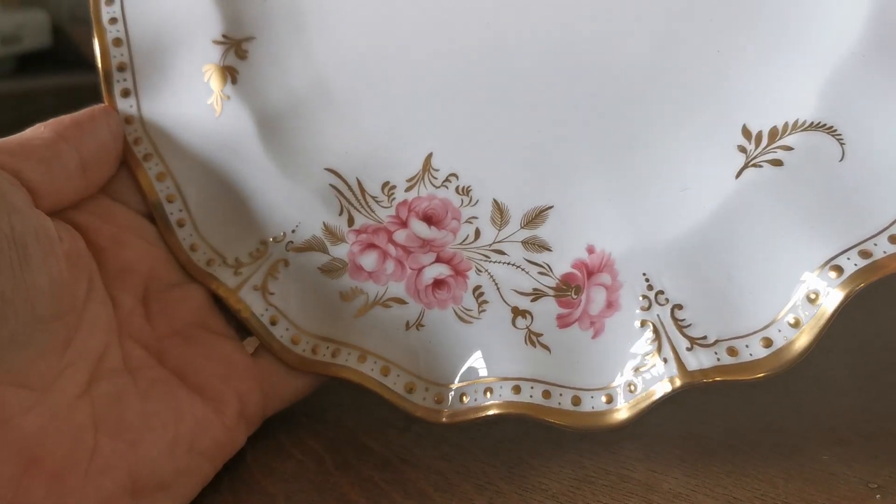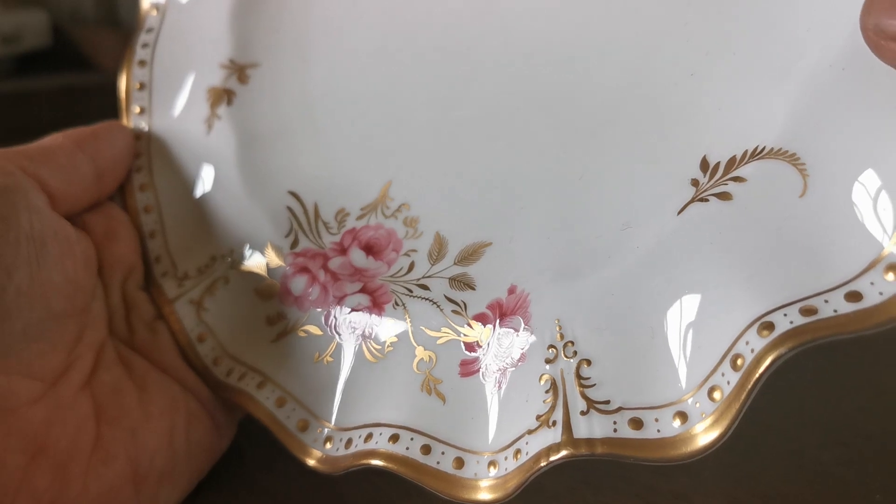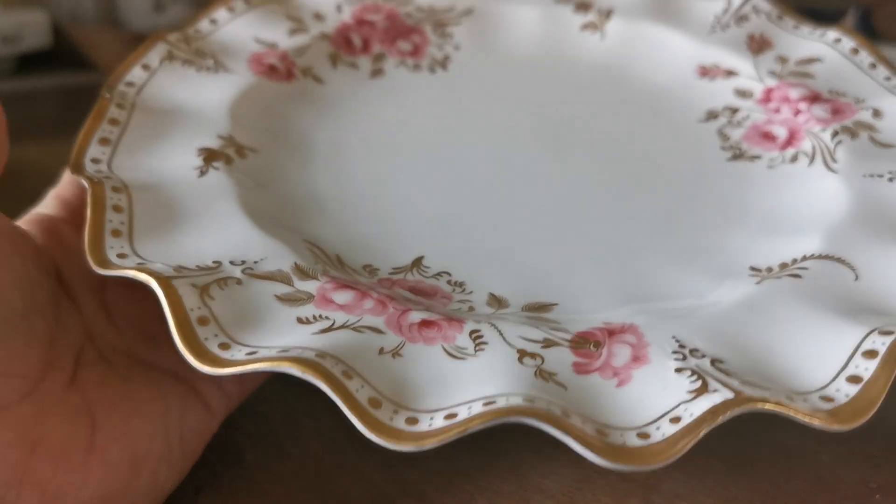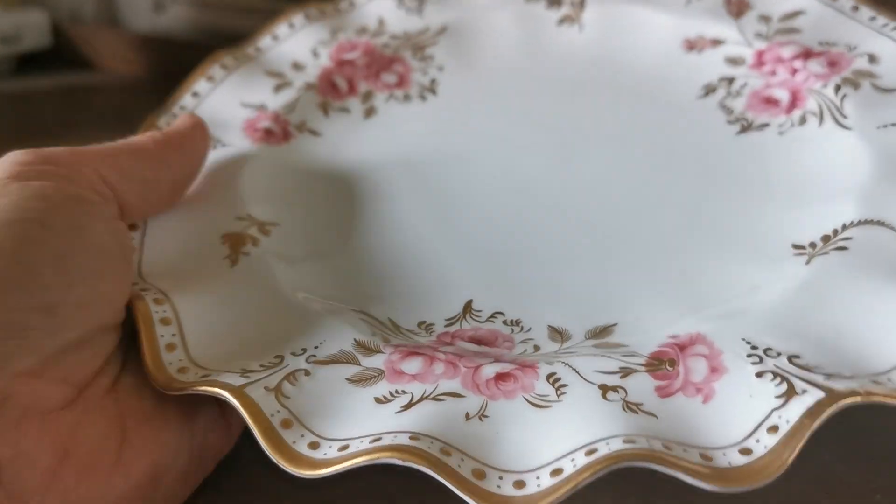It's an absolute thing of beauty, in very nice condition. It's not absolutely cabinet mint — there are a few knife marks on this. It has been used, and probably used on a table display.